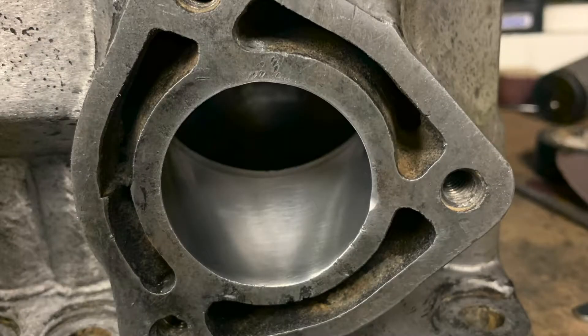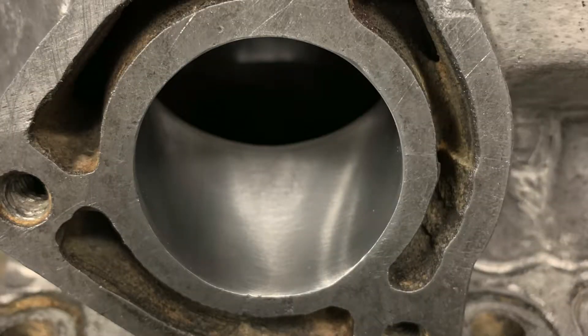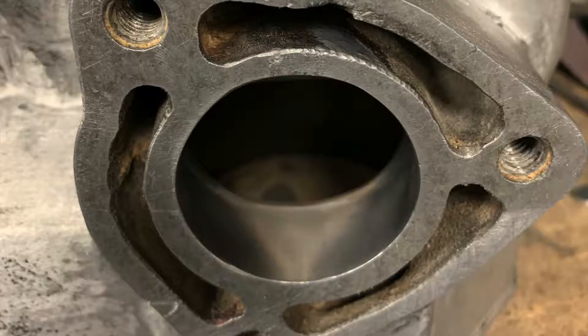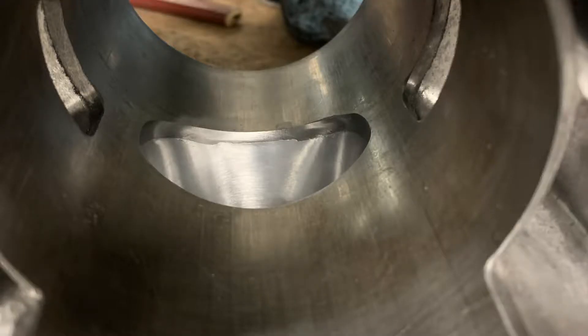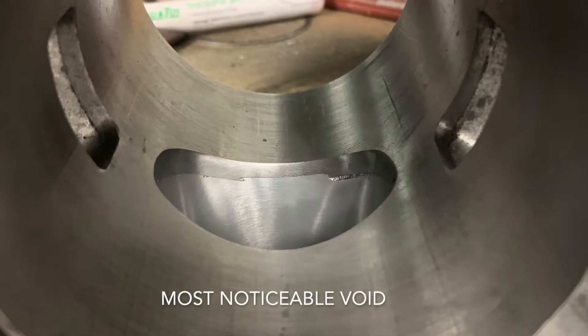I went back to working on the exhaust ports. Despite my best efforts I couldn't get it perfect — you can see there is still a bit of a void. The reason I have to leave this is because I don't want to raise the port height too much, because that's going to change the port timing drastically. So I'm going to have to leave that little imperfection there.